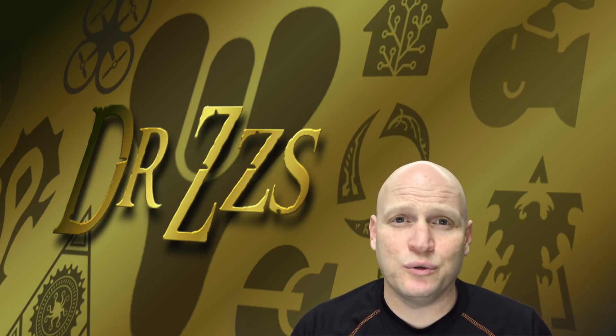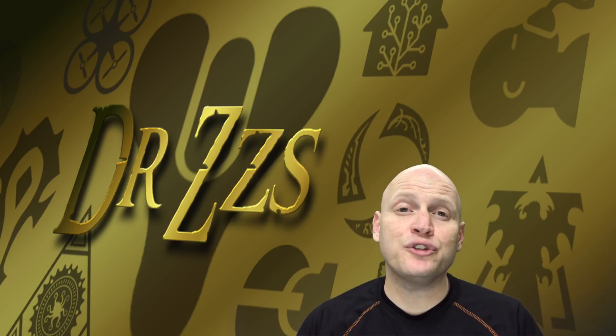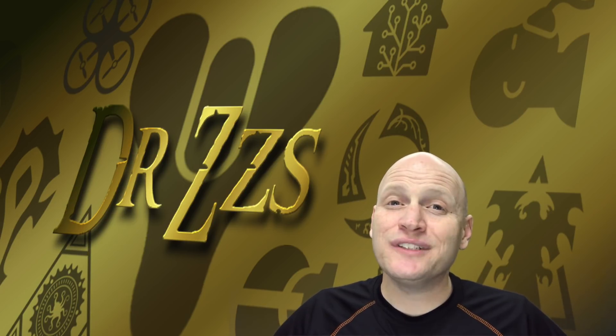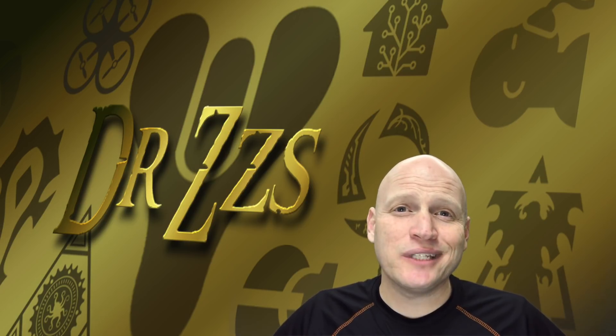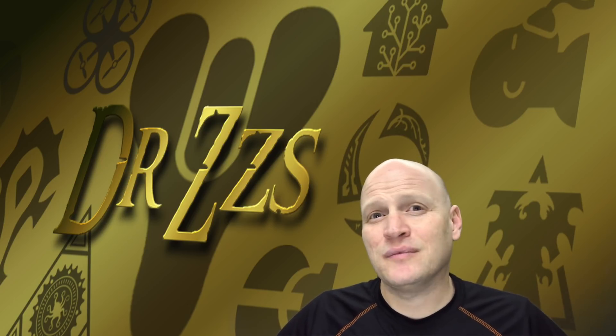Today we're going to check out the Sonoff Dual. It's like the Sonoff Basic, but it has two relays, so it can control two different devices for about $8. It seems like a pretty good deal. The Dual definitely has potential, and Theo and the gang that make the Tasmota firmware have recently made it even more useful, but it's still got a couple of issues. Let me show you.